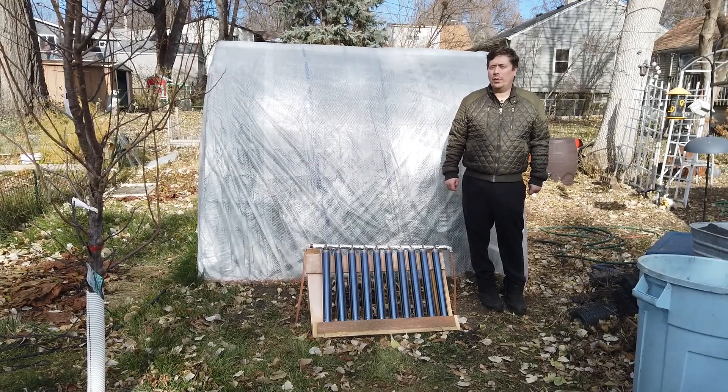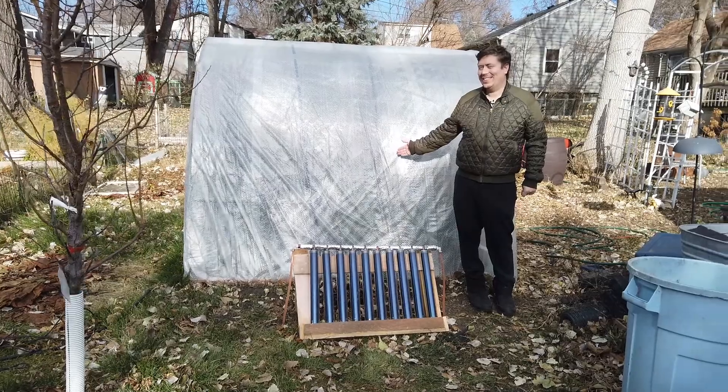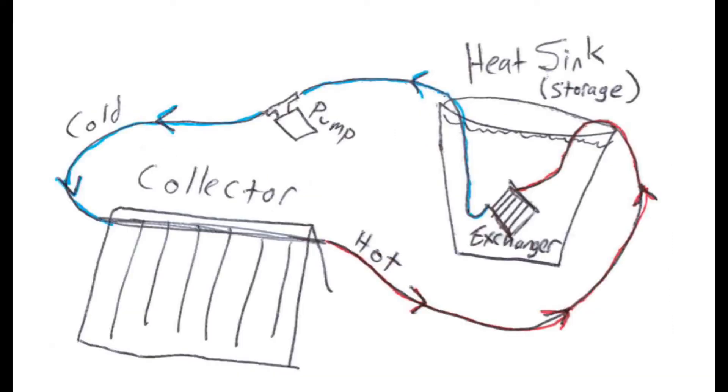Today we're going to explore whether you can use a solar thermal heater like the one I've constructed here to provide useful heat for your greenhouse. Before we get into the details of how this system was built and whether or not it can actually serve as an effective heat source for a greenhouse, we need to talk a little bit about the theory of operation.